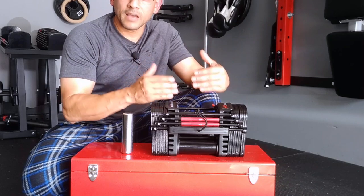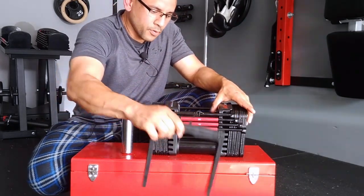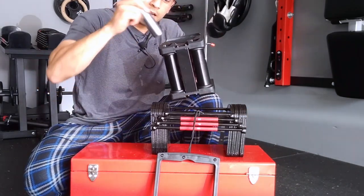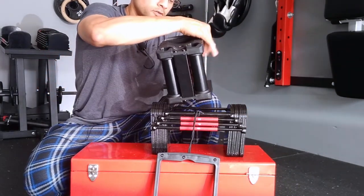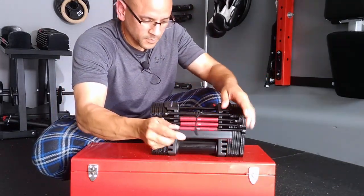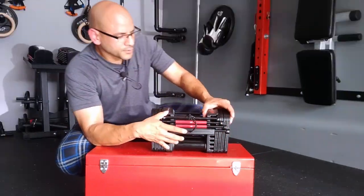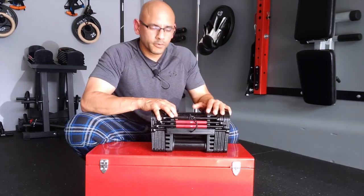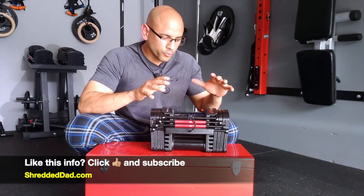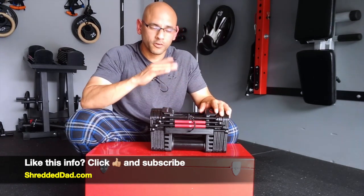All you have to do is subtract either five pounds or two and a half pounds — very simple. I'm going to pull this back out, insert the outer weights again, so now the handle is complete, weighs 10 pounds, and we're working with 10-pound increments. That's all there is to it. It's just a matter of getting used to it, and once you do you'll be moving through these very quickly. I personally don't use the outer weights much — I leave them inside the handle and work with 10-pound increments most of the time.